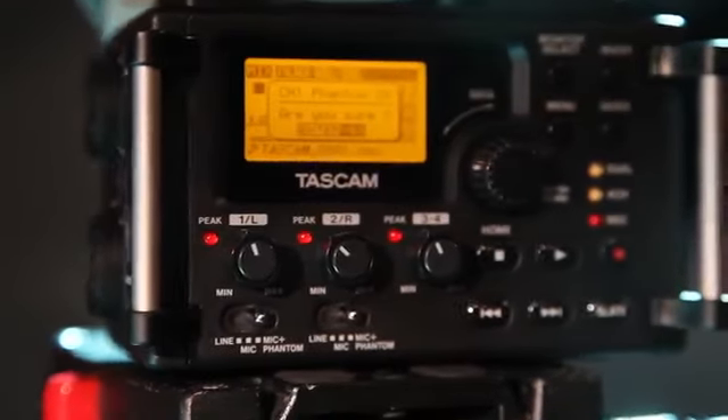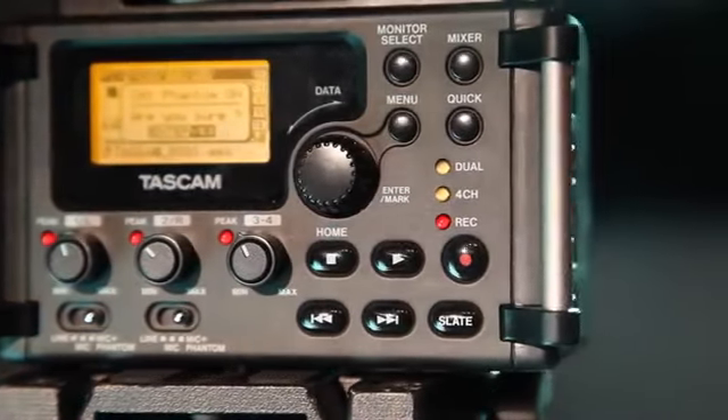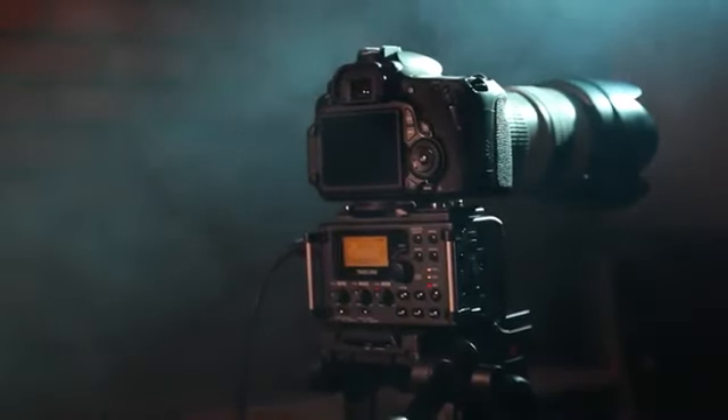At a cost less than competing preamps, the Tascam DR-60D is the ultimate 4-track recorder designed for filmmaking, television, live events, and web broadcast.